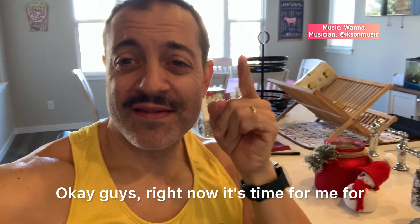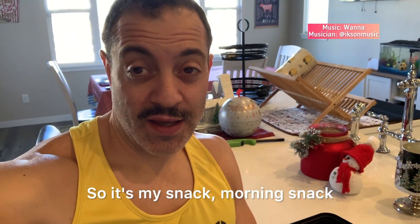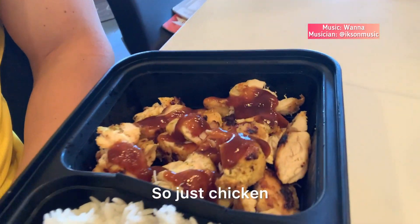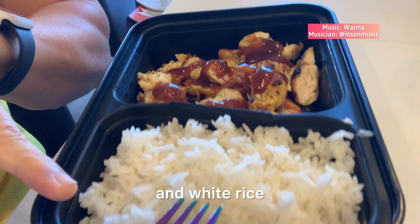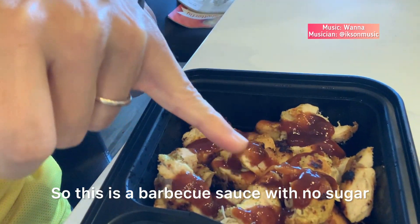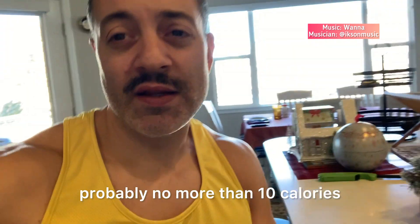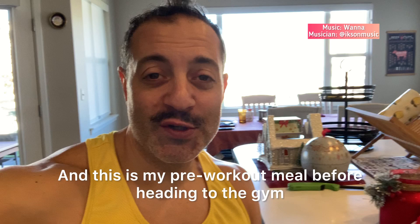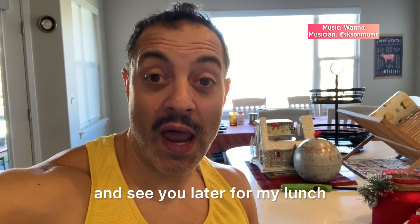Okay guys, it's time for my pre-workout meal — my morning snack. Take a look here: just chicken and white rice. This is a barbecue sauce with no sugar, just a few calories, probably no more than 10 calories. And this is my pre-workout meal before heading to the gym. See you later for my lunch.